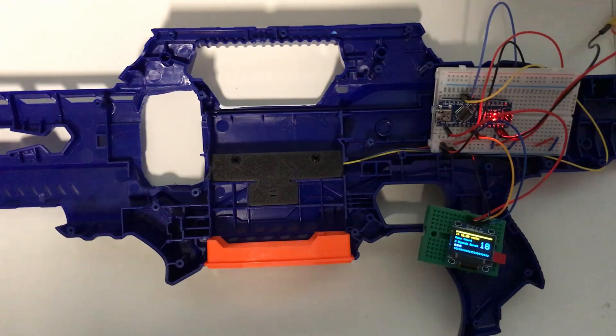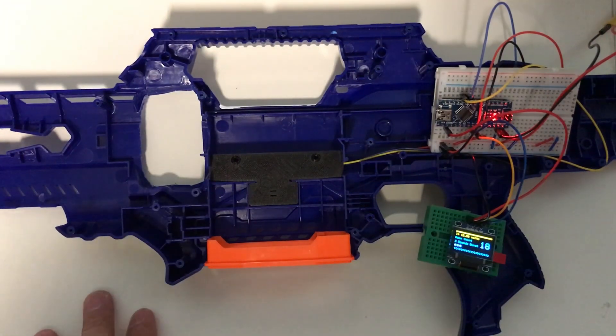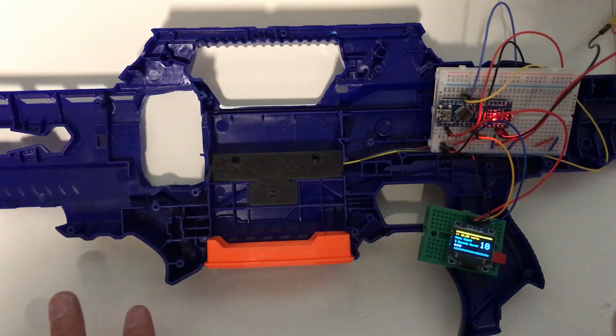Hi guys, so basically this is more of a project update — the Rapid Strike I'm working on. I wrote some sample code to test how to detect the magazine. The code will be available once I finish up the mod, so this is just a test program.